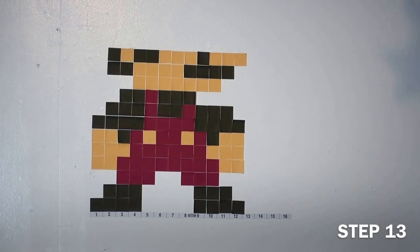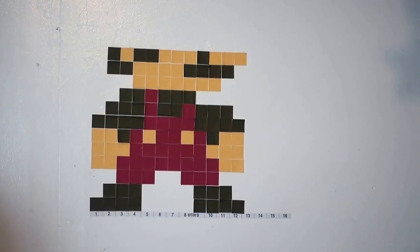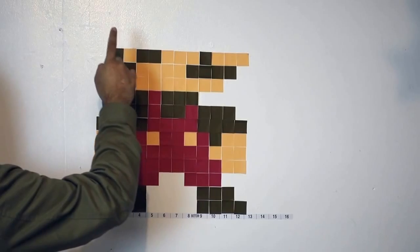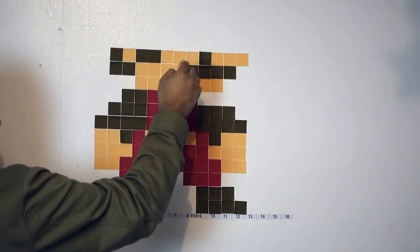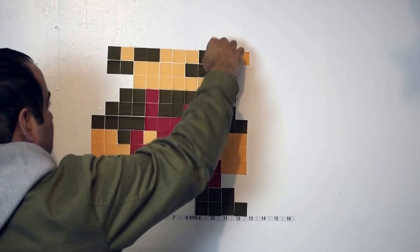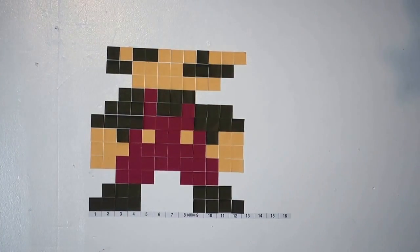Almost there — four more steps. You're going to go brown, cream, two brown, three creams, one brown, and then three creams. We're almost there, about four more steps to go before we complete this.